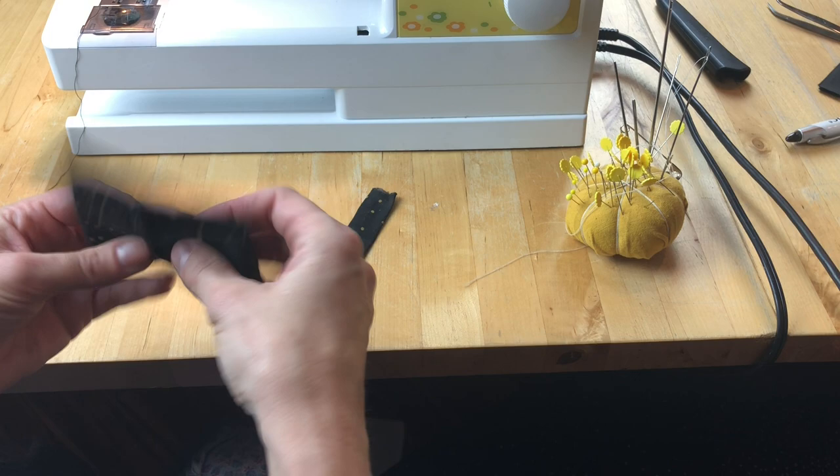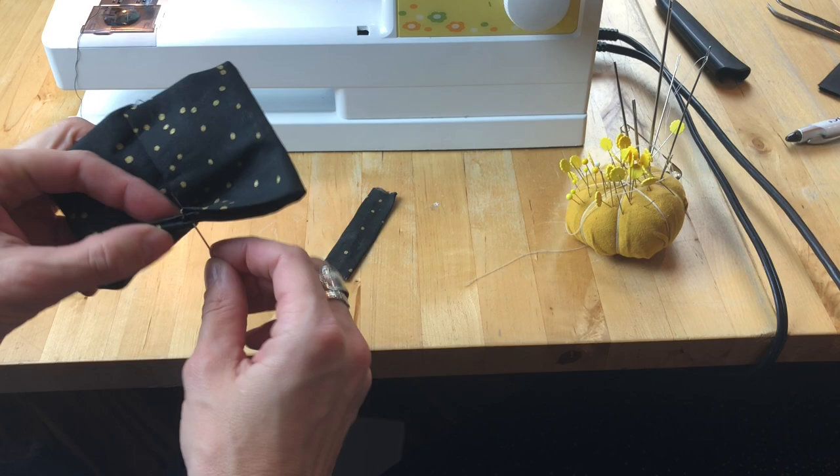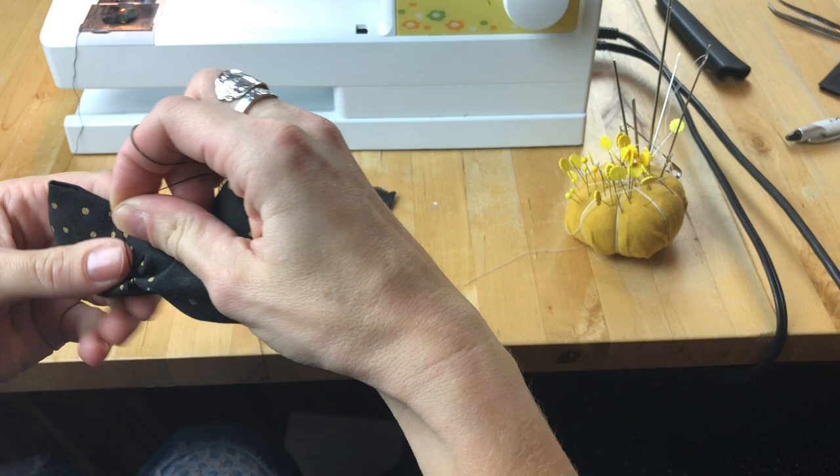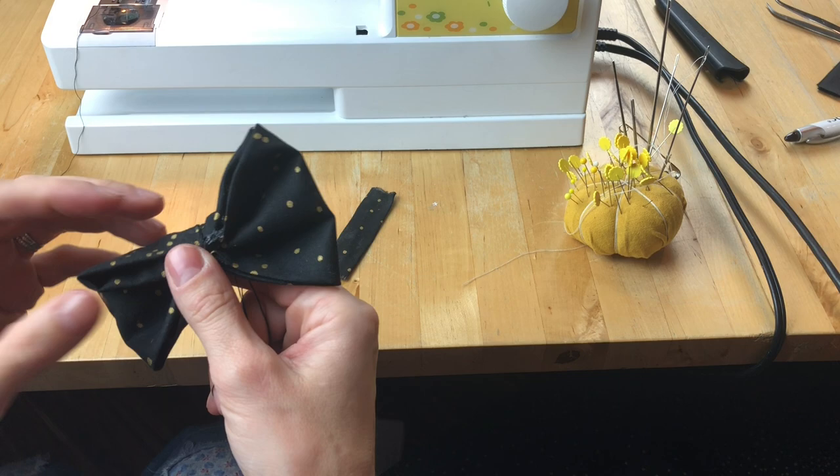Pinch the middle of this fabric right along that centered seam, creating a sort of accordion fold. Thread a needle and wrap some of the thread around the middle to cinch it in tight and tie it on. Make sure to have that nice and tight around that center of the bow tie.